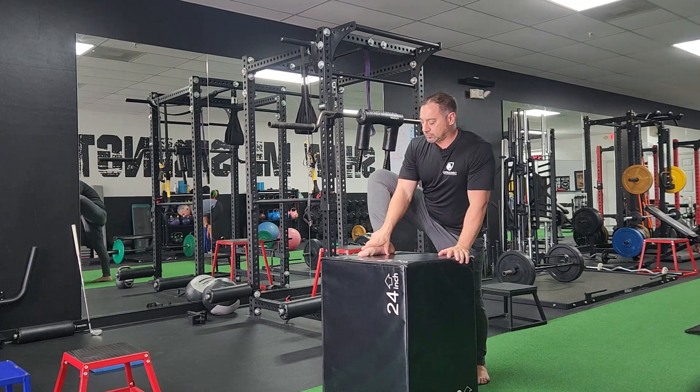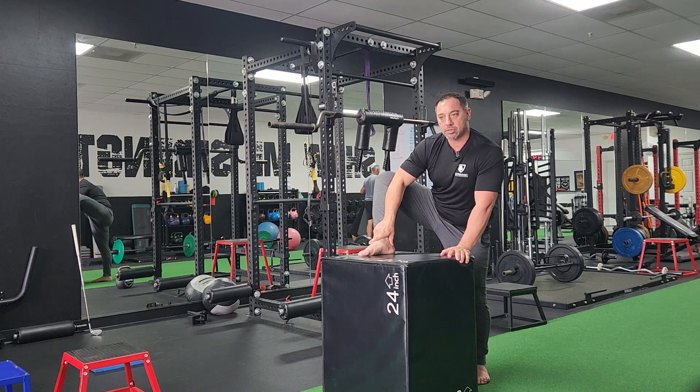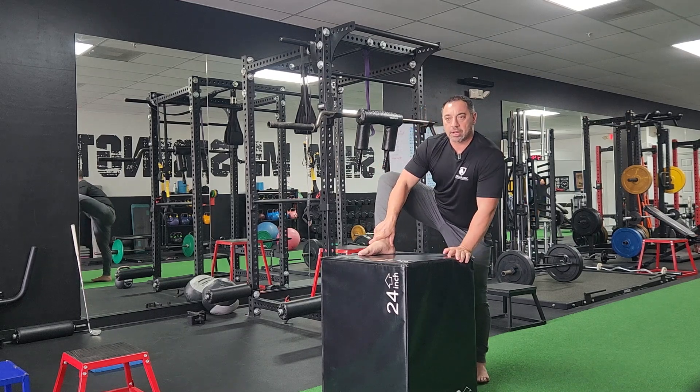Get your foot up here, grab your ankle, elbow inside, and push your knee out, and just lunge forward. Spend about 30 seconds to a minute with all these positions.